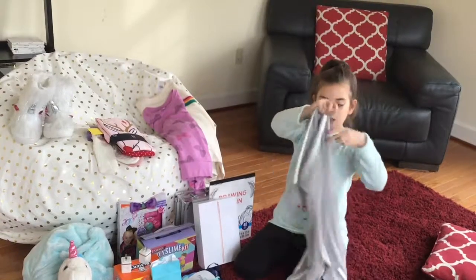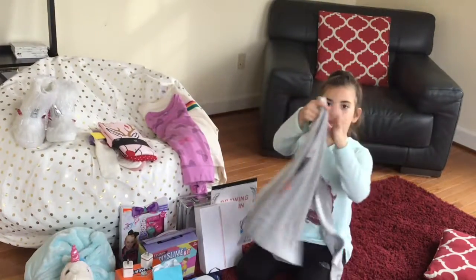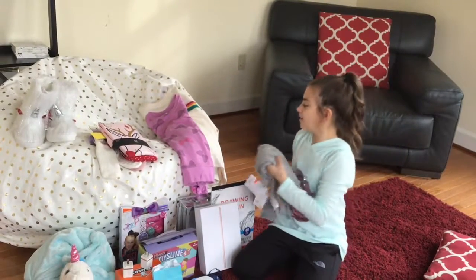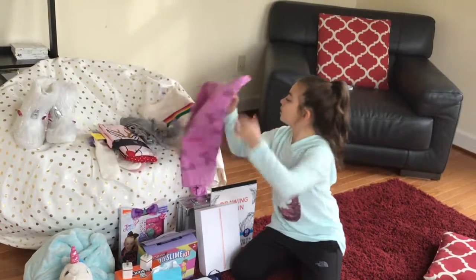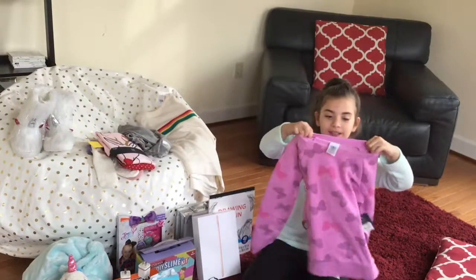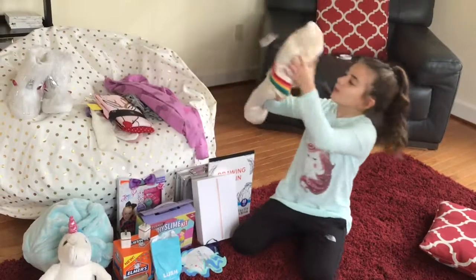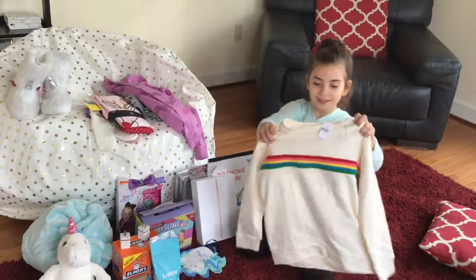And then I got these gifts. So I got this cute shirt and it's really soft inside. And then I got this butterfly sweater, and it's soft again. And then I got this rainbow sweater and it's really cute.